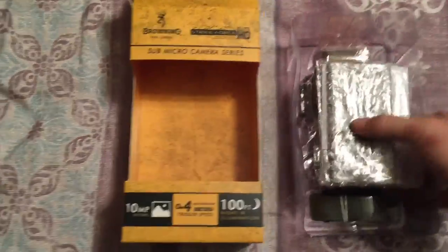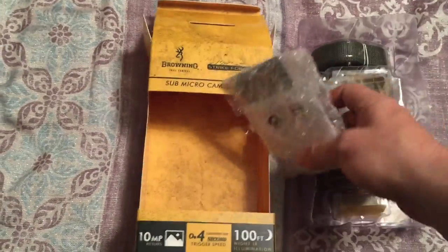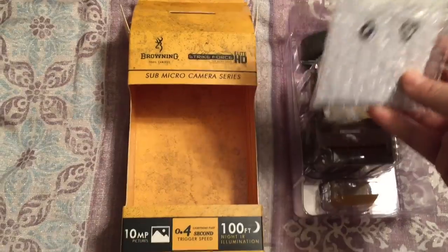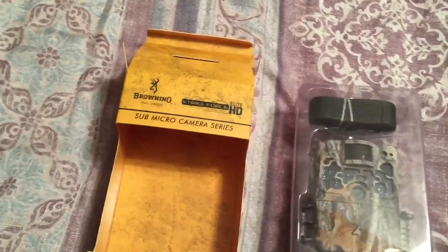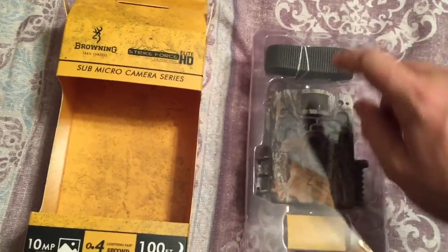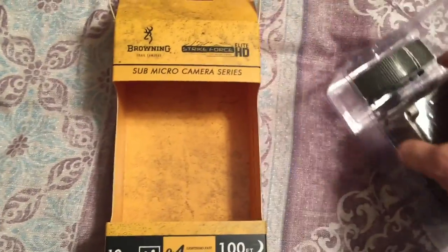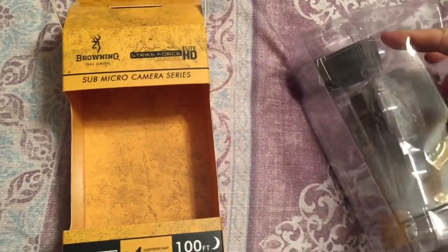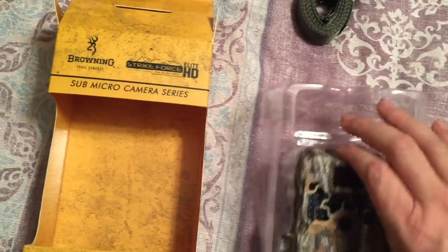So I got the camera out of the box here. This comes in a nice little clamshell package. Got your instructions and looks like a little CD disc in there with some type of program. Who reads instructions, right? It looks like there's a little security thing at the bottom. It comes with a strap and obviously the camera.